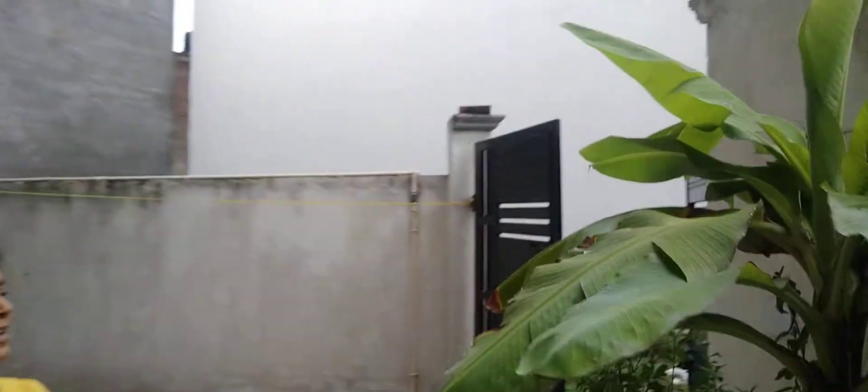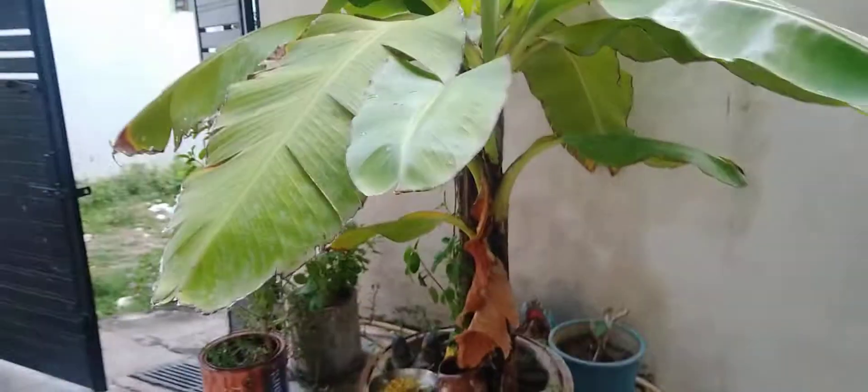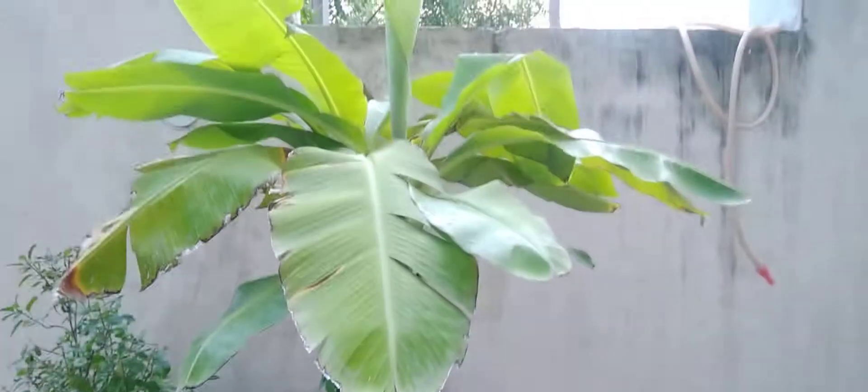Here we have kept the tulsi. We have kept the tulsi here. At this time there was something else.